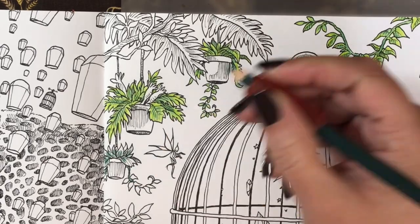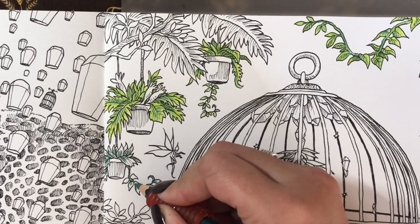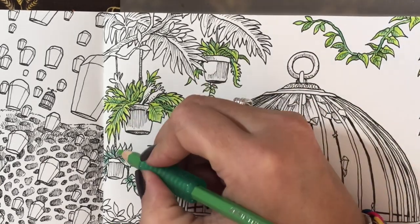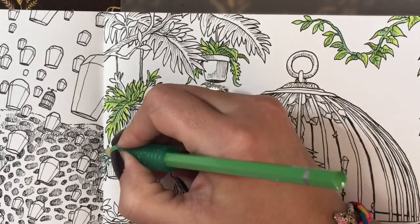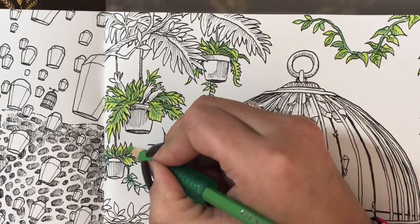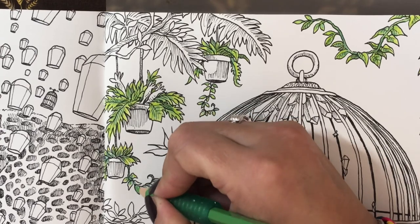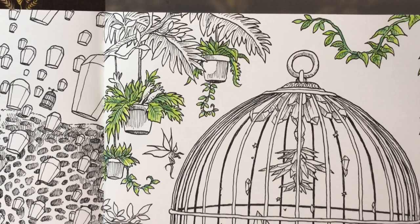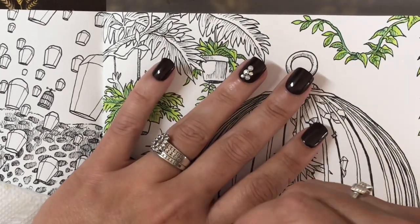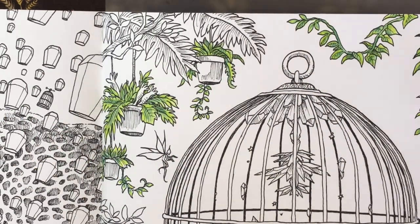I'm just going to color the vine part all in solid and then scribble a little bit of that dark onto each leaf, then go in with the lighter green and just color over the rest — easy peasy! I'm just scribbling, not even making sure it's completely colored in. If you think it looks like a hot mess, don't worry — we will take our water brush. I dab it off and check how wet it is on my hand. The perfect wetness is not too wet and not dry.